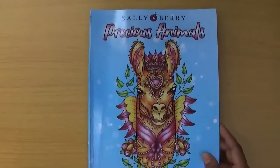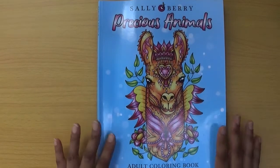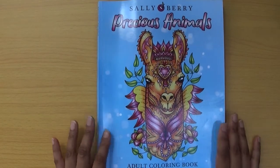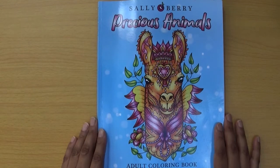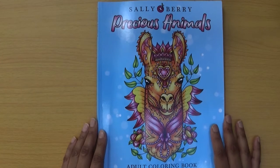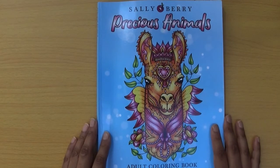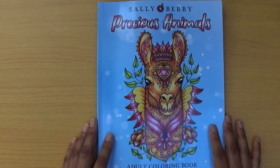I hope you enjoyed the video and the flip through of this new book. It's available on Amazon and currently £4.99 on UK Amazon. Thank you very much to Sally Berry for thinking of me for this review — I really appreciate it. Thank you everyone for watching, and until next time, take care of yourself, goodbye!